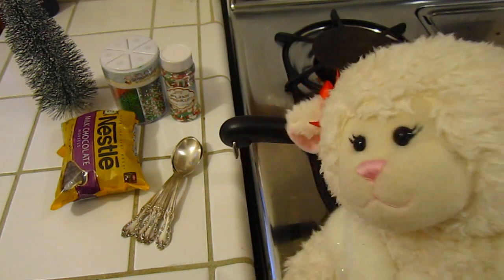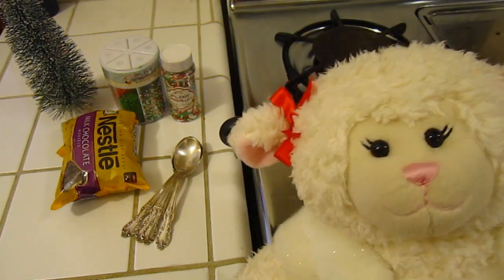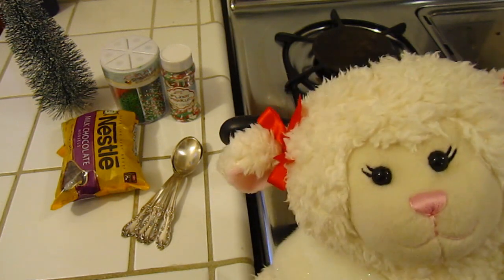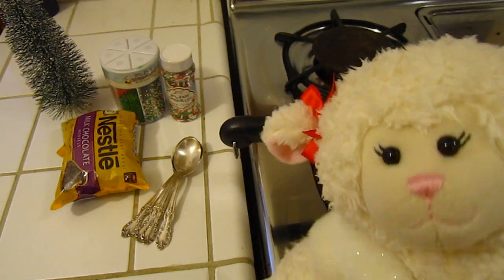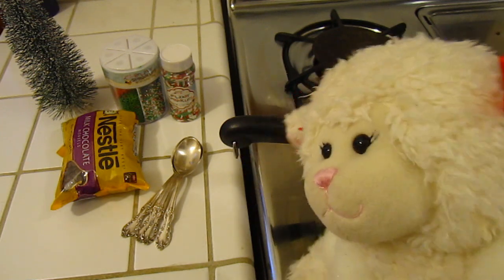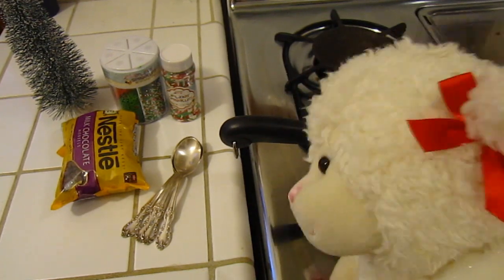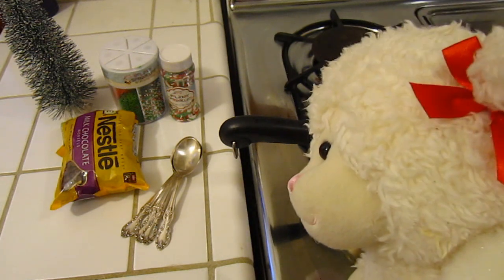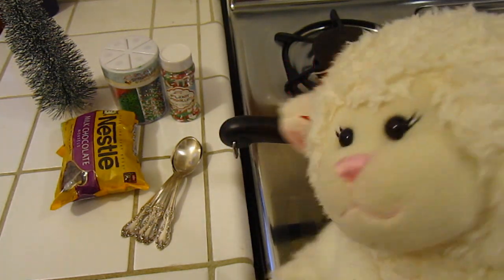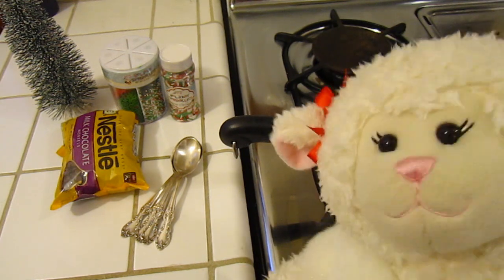Hi everybody, Manny here. If you've been following me on Facebook, Twitter, or Instagram, you saw a few days ago that I posted a picture of Sprinkles, and he brought us our first craft that we're going to do. Well, this isn't actually a craft, it's a food video. He brought us milk chocolate morsels — those are the things that are in chocolate chips — and he brought us those holiday colored sprinkles.